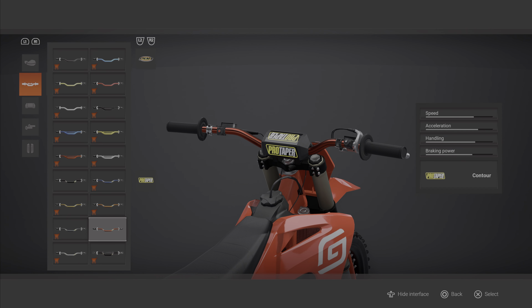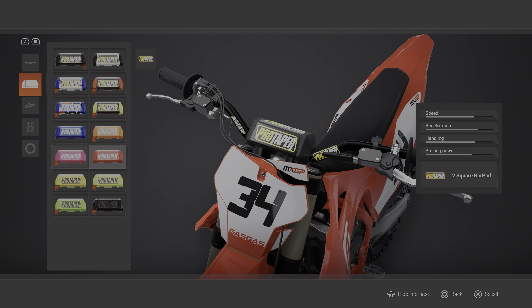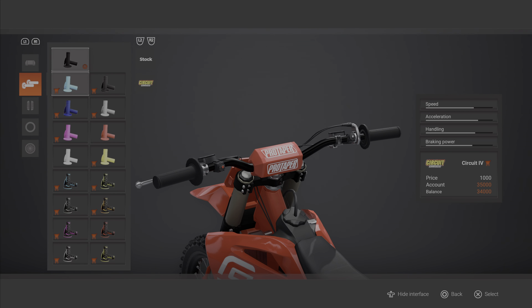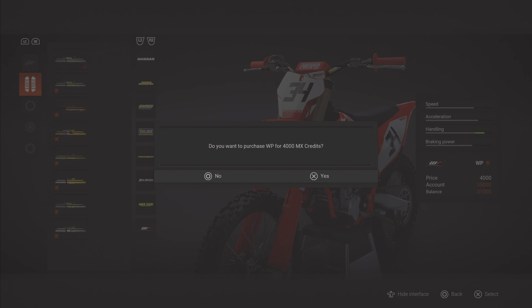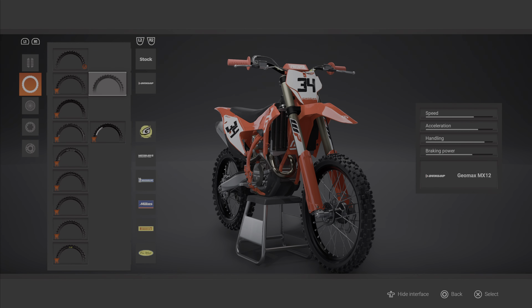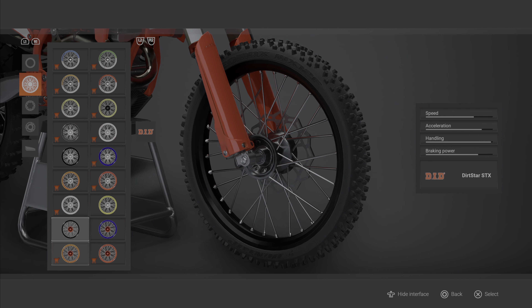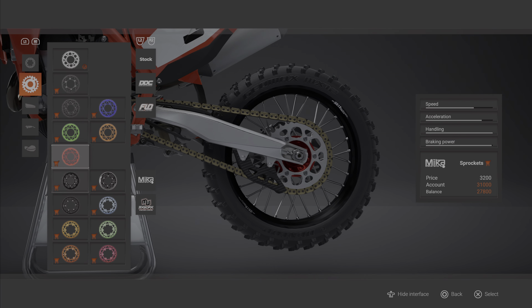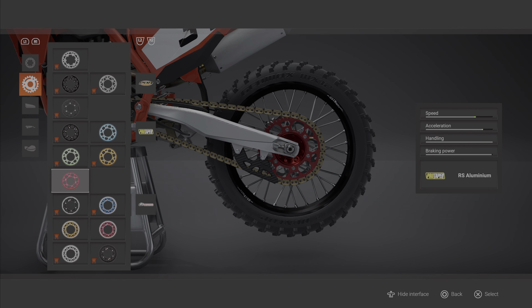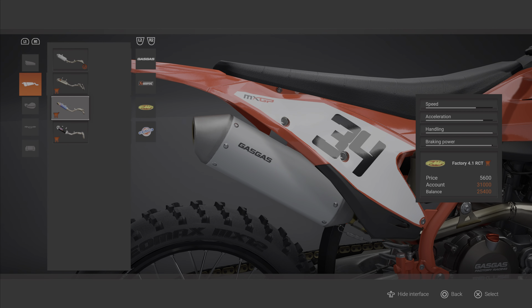Put some Pro Taper bars on it — the red ones, put the black ones on it. Bar pad, go the red one. Red grips. Put WP suspension on it. A set of Dunlops. Did rims — I ain't got to pay for them either because I've already bought them. Red sprocket. Seat, we'll come back to that. Pipe — FMF.